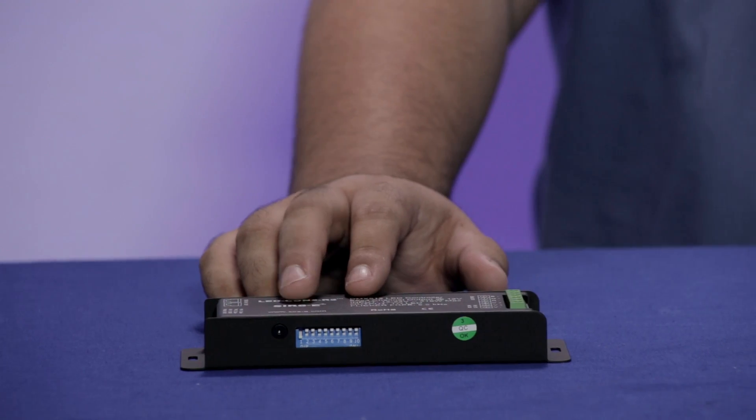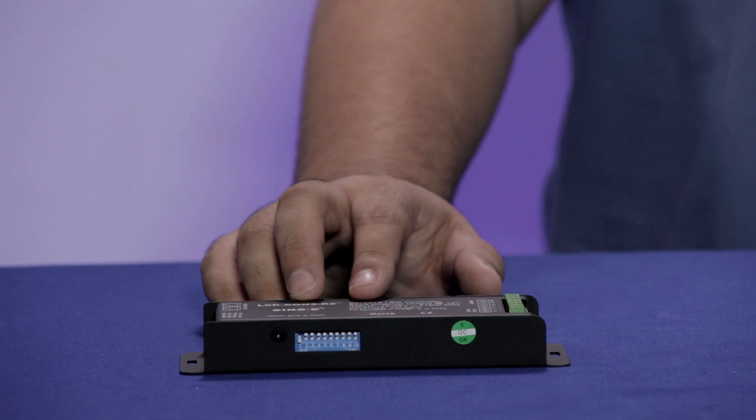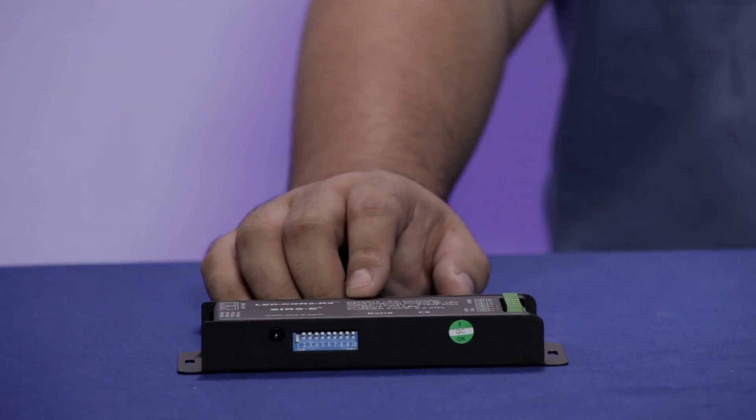If you have flickering issues, the LED Con 2 will help with that because it comes with a flicker-free refresh rate. For other issues like overheating, that knowledge will come with experience in installing LED strips.